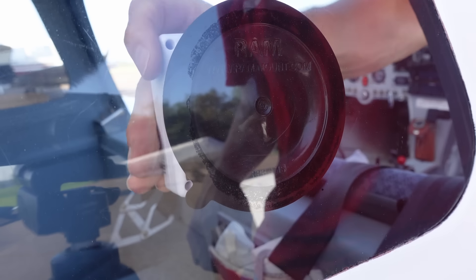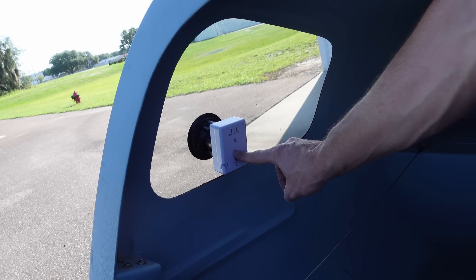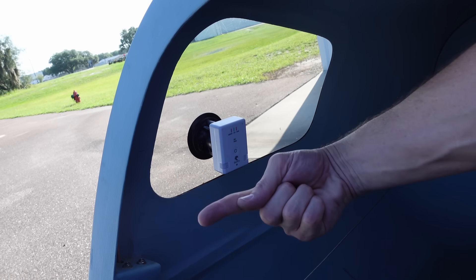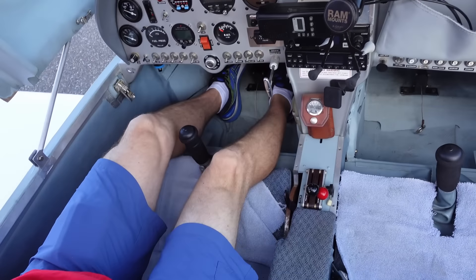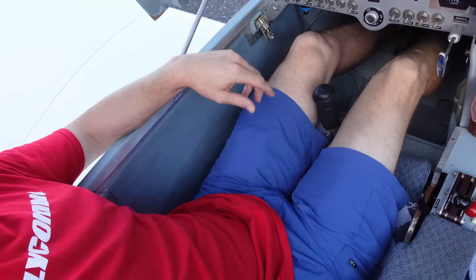This is our GPS tracker, and it will tell us how fast and how high we are. It reads to the iPad. You literally get in this plane like you're putting on a pair of pants — you got to step up here, and then one leg at a time, and you slide down. We're now wearing the airplane.